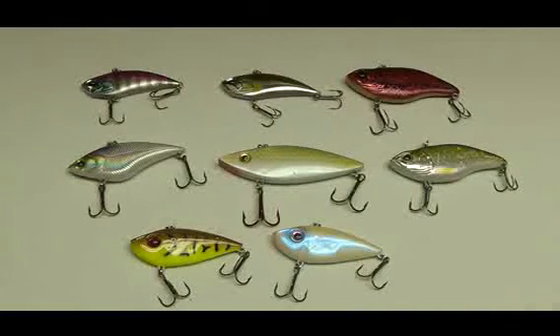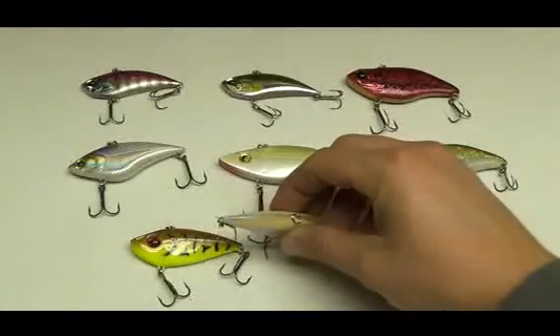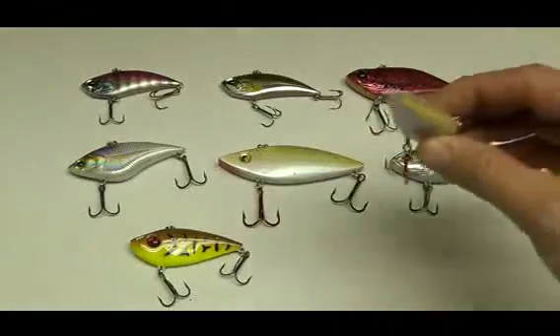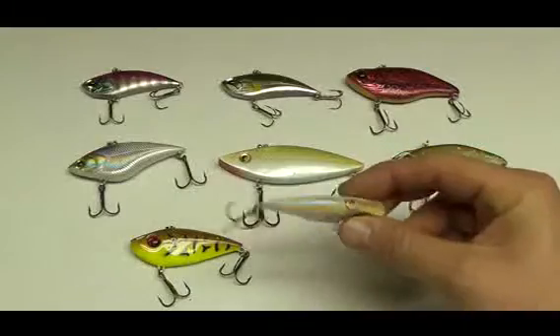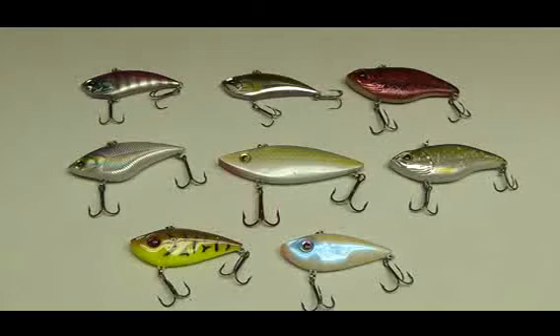For the yo-yo method, you cast your lipless crankbait out, let it sink to the bottom, reel a little bit, and then just give a quick snap to the rod up in the air so your bait kind of rips off the bottom. Then you let it sink on its own, and it will kind of flutter and shimmy and fall with a real lifelike dying baitfish action that can be just super great for catching fish. I really like to hit it on the natural fall like that.